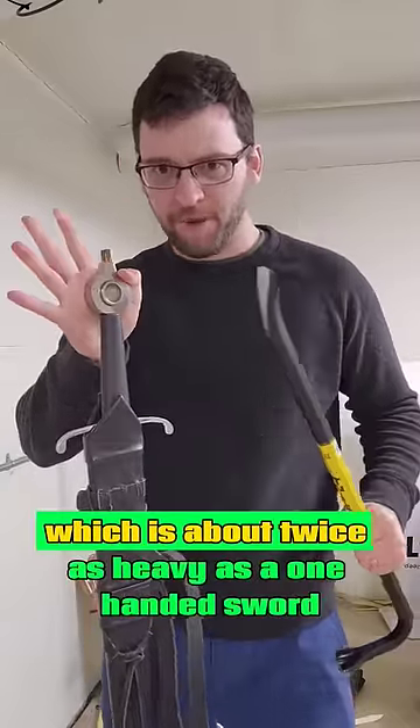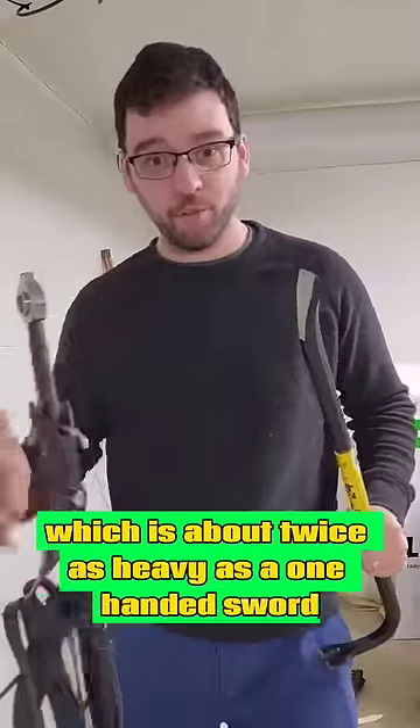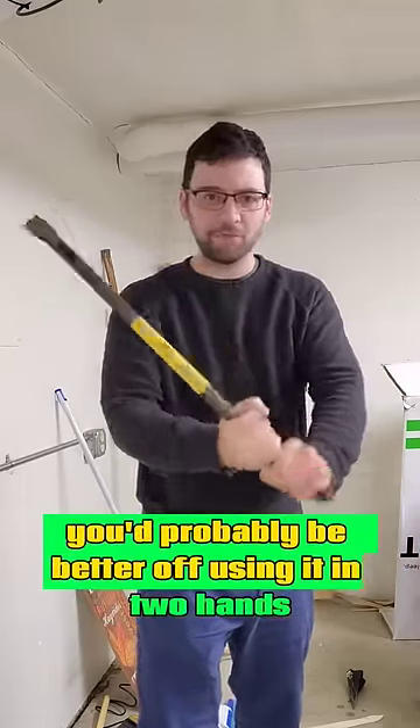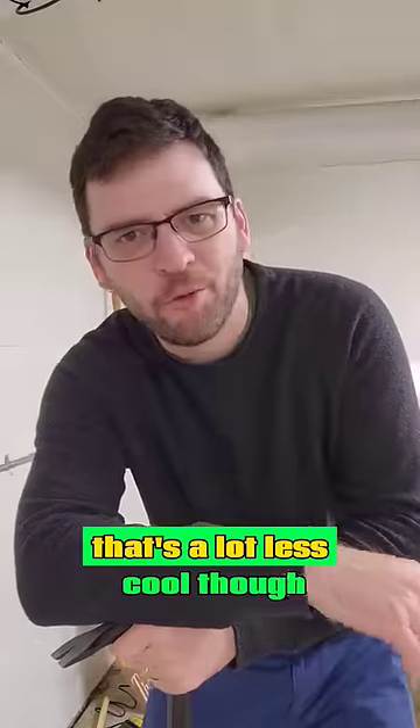Although this thing weighs about four pounds, which is about twice as heavy as a one-handed sword, and the balance point is about right here. You'd probably be better off using it in two hands — that's a lot less cool though.